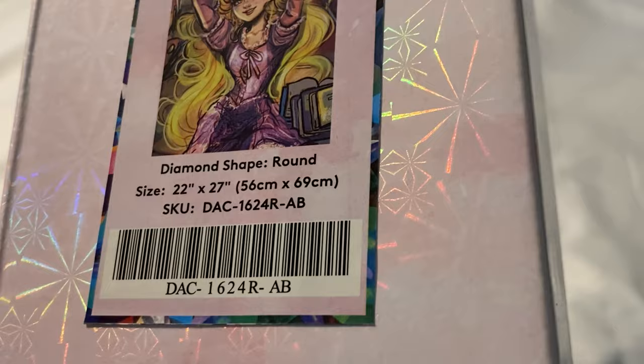It is round, 22 inches by 27 inches, or 56 centimeters by 69 centimeters. Standard Diamond Art Club box — let's open it up and see what we get. This is going to be my next project once I finish the two kits I'm working on now.